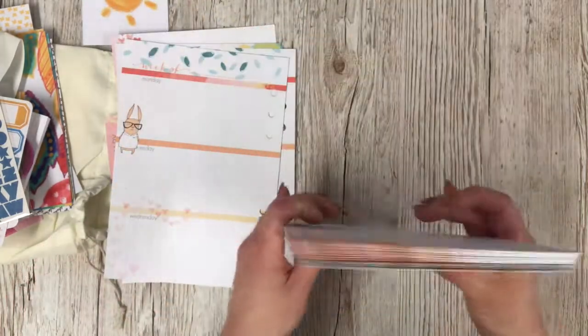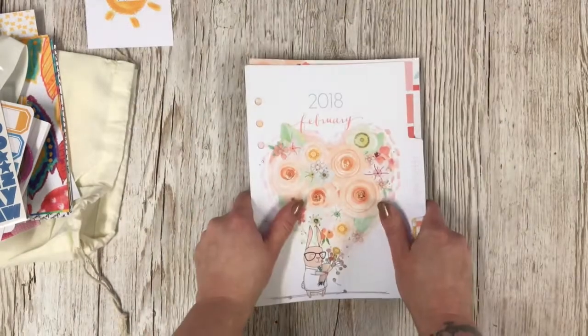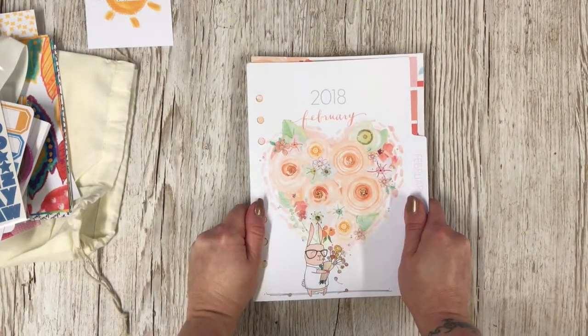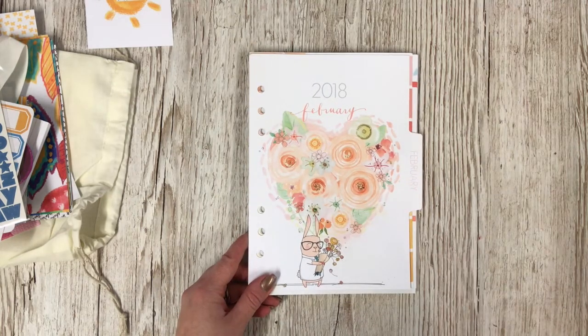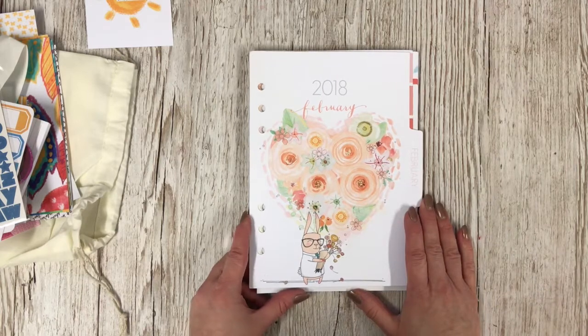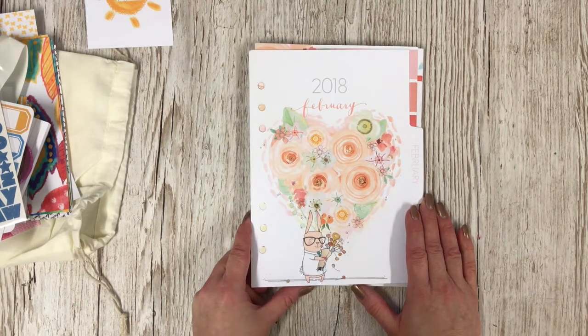That is everything that I've received from Coco Daisy this month. It's a beautiful kit and I'm very happy and I can't wait to start creating. Thank you very much for joining me today — I'll leave the link for Coco Daisy below, and if you have any questions for me please do ask. Thank you very much and I will see you very soon, bye!